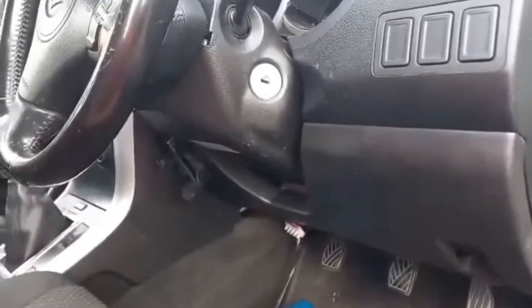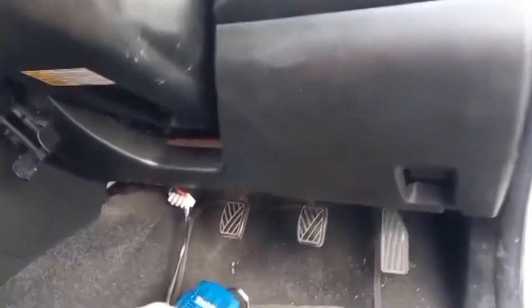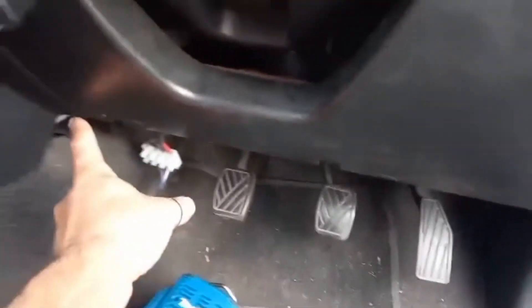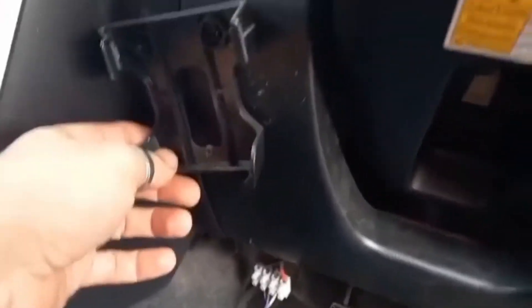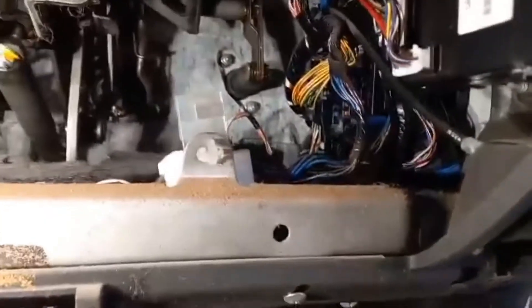This is a Suzuki Grand Vitara 2008 model. To get to the fuses, there are three screws here — one, two, three. Once you've taken those screws out, pull this thing off. This is the worst car I've ever had to replace a fuse in. The people who made this are absolute morons — it's all the way up in there, you can hardly see it. You have to be like maybe a garden gnome to get in here.